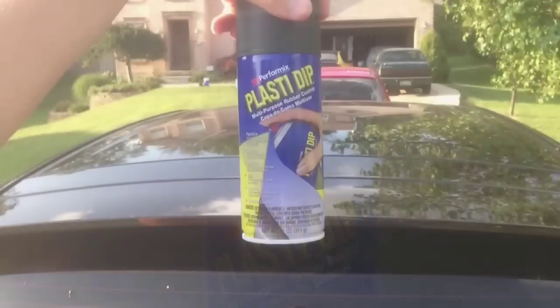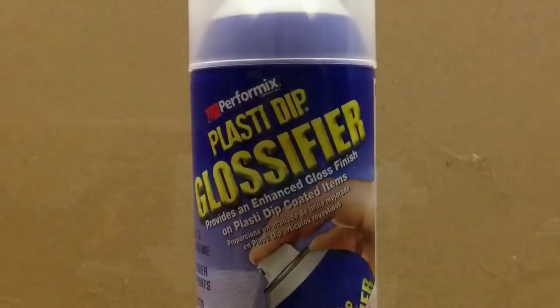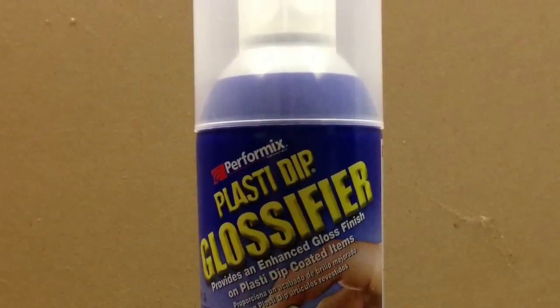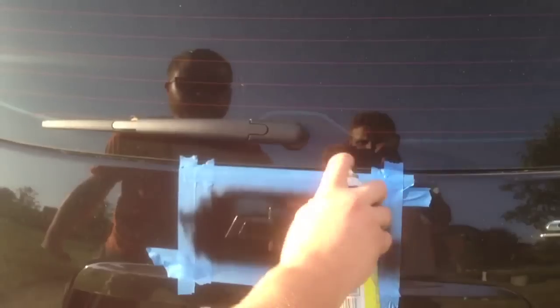I started off by masking around the area, and I'm going to put three coats of black Plasti Dip, waiting 15 minutes in between each coat for it to dry. Once I've got my third coat on, I'm going to go over it with a glossifier. What this does is leave me with a very nice, clean, shiny finish, and the same thing — I'm going to do three coats, and let it dry 15 minutes between each coat.